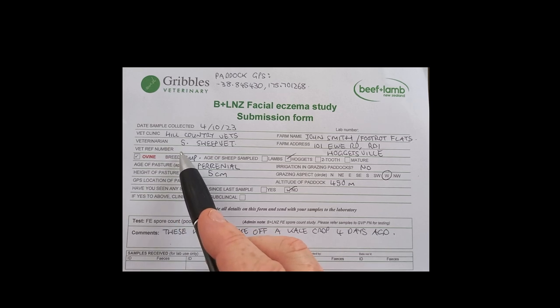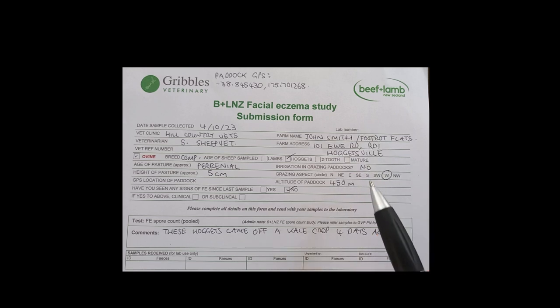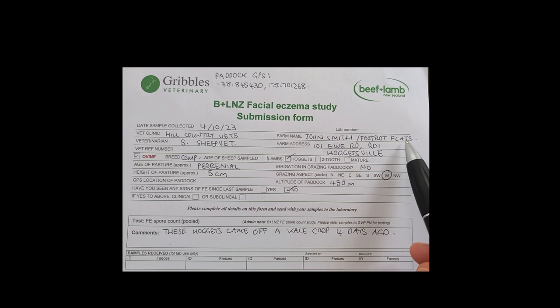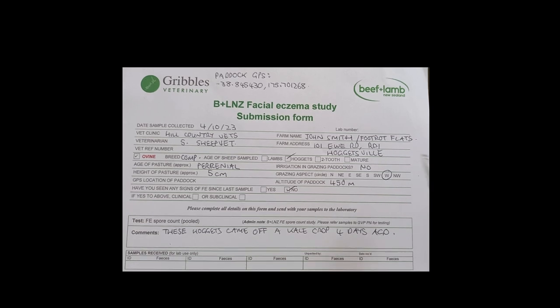Don't worry about the vet reference number — that's lab admin — and so is lab number, so don't worry about those. But please put both your name and your farm name and your address. It's not unusual for there to be double-ups of names, particularly if you just put your initials and your last name, and sometimes we get double-ups of farm names as well. So if we could have all those details, that stops any confusion.